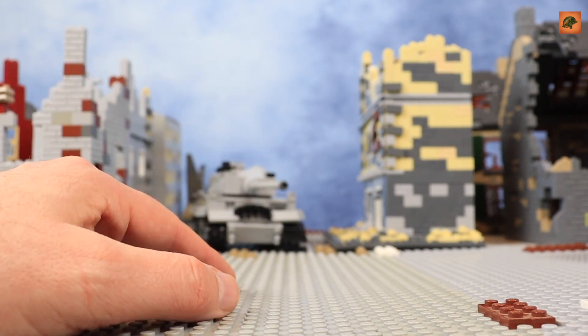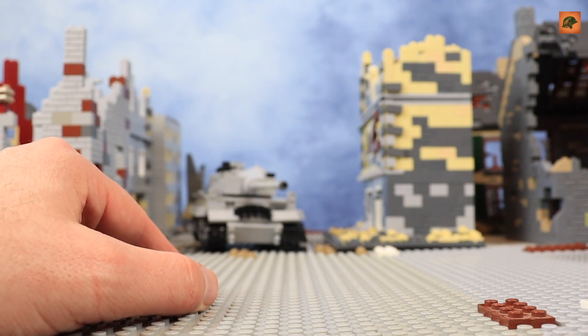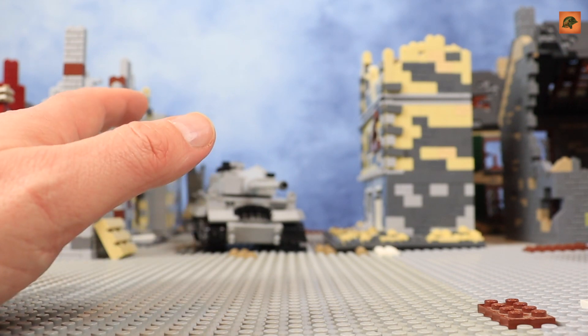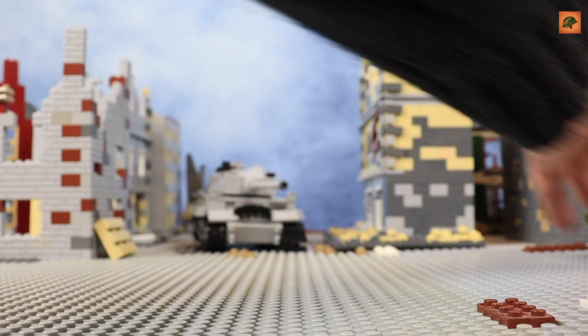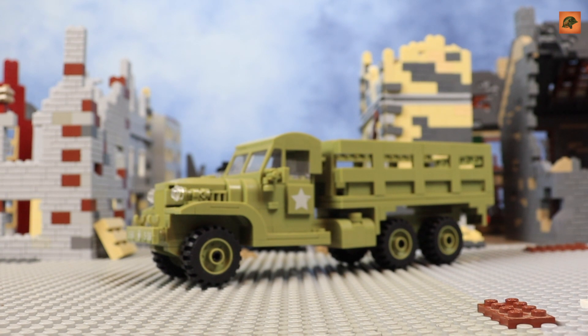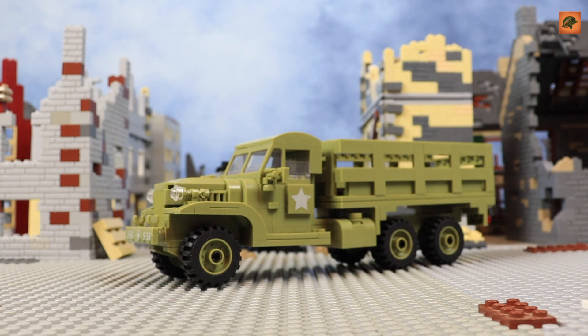Hello everyone, LCM Reviewers here. Today I'm going to show you a new set from AliExpress — it's a cargo truck, a US cargo truck, GMC CCKW two-and-a-half ton. This is a supply truck. I didn't have a US truck in my collection before — I only had ones for Vietnam War — and now this is the first vehicle for US soldiers for World War Two.